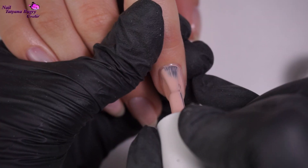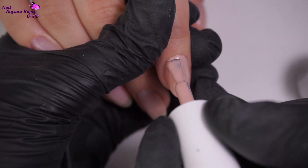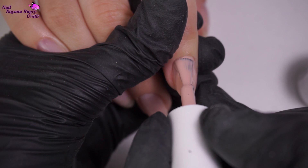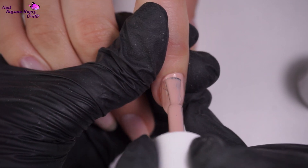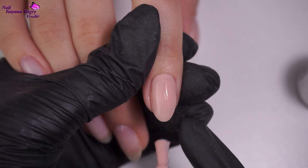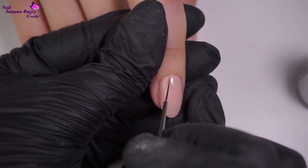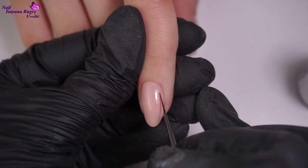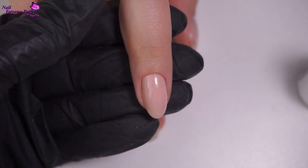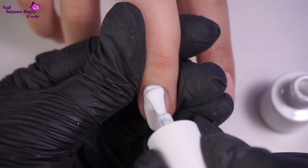Today I'll be using two different kinds of colors — this beige and a white. Each one will need two layers. The beige, even with its thin brush, evened out nicely and didn't leave any streaks. The white polish wasn't the thickest, but once we go over it again with the second layer, it'll turn out just fine.